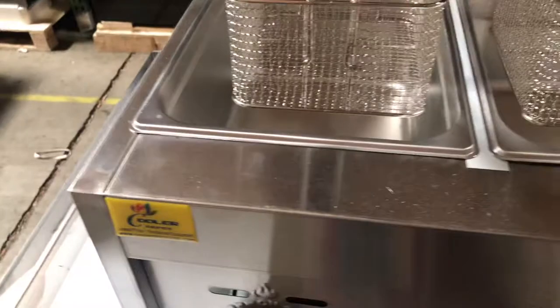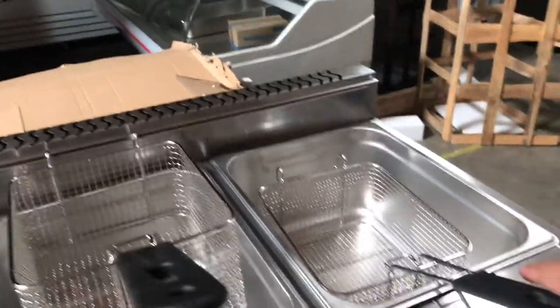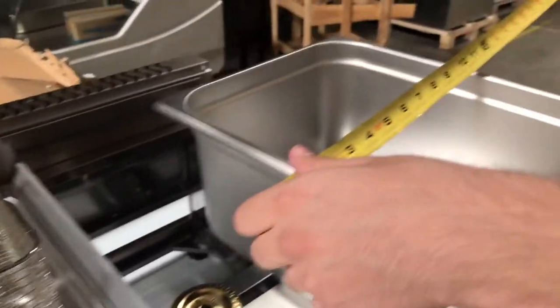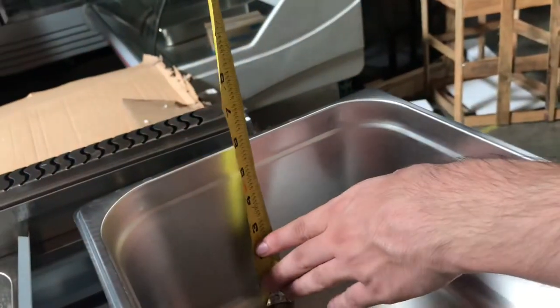You can dump it in the tray, and then once you're done, you can also place it right here on top — it can sit right there — or you can dump it in the tray with the oil once you're cooking whatever food you place in there. Dimensions for the tray: you're going to be looking at about 10 inches in length, 12½ inches top to bottom, and depthwise you're looking at about 6 inches.